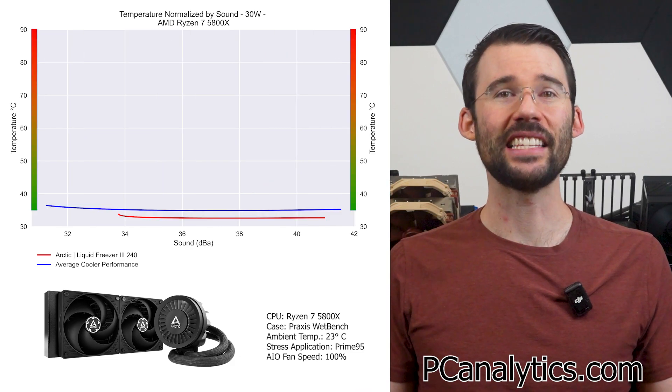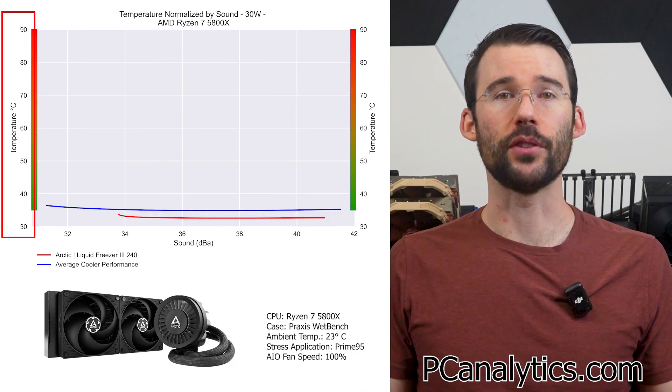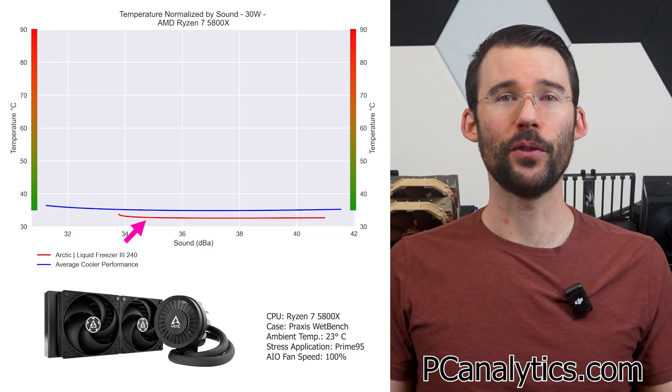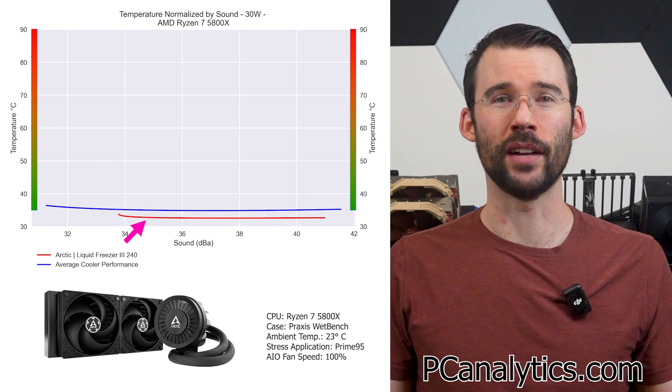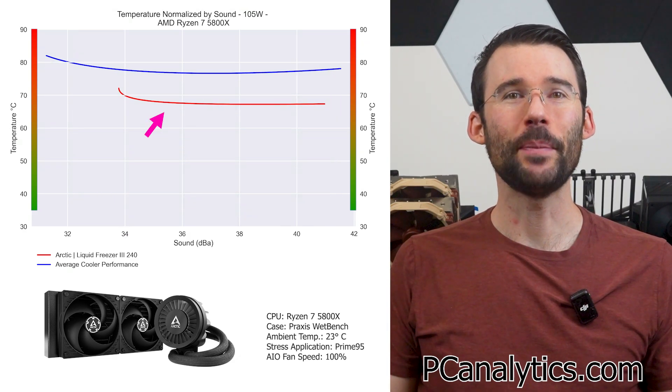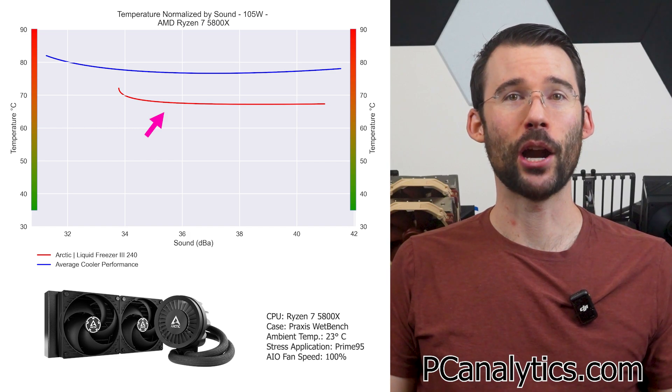In our next set of charts normalized by sound against the average cooler, we have temperatures on the left, noise on the bottom, with lower being better. At idle, we can see that the Liquid Freezer 3 provides better cooling for a given noise level. And when we push the CPU to 105 watts, we can see that this cooler offers significantly better cooling than the average cooler tested at comparable noise levels.